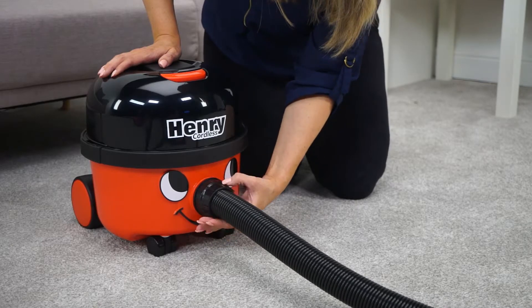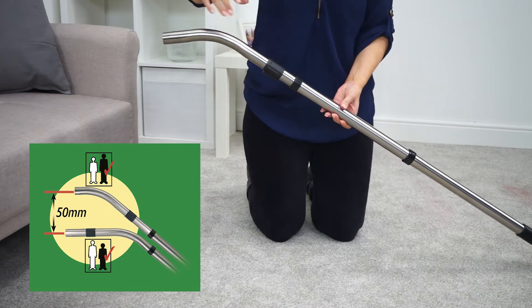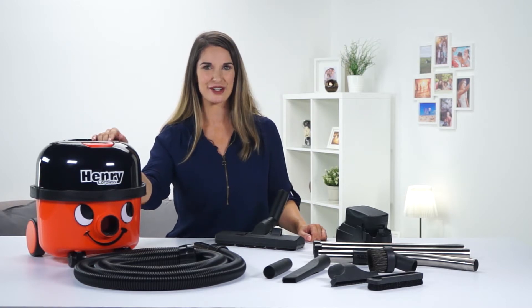To set up, screw on the hose and attach the tubes. If you need to adjust the height, just turn around the tube bend — this is also handy to remember when you're using the accessories.